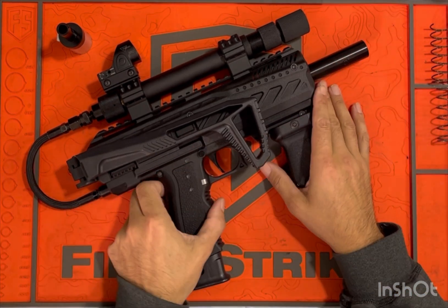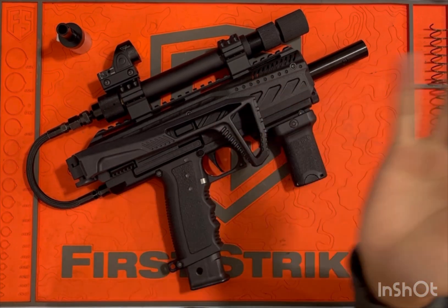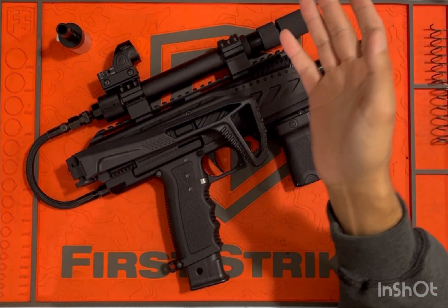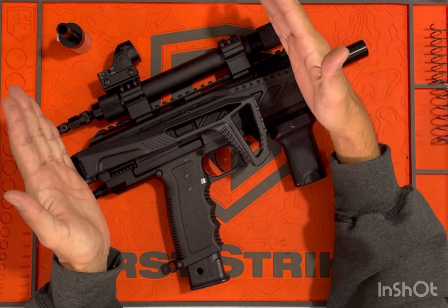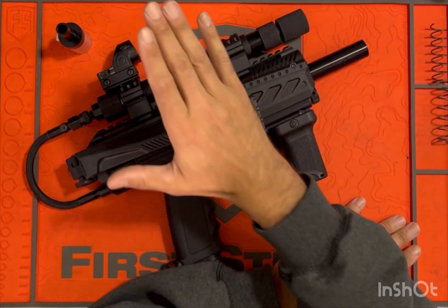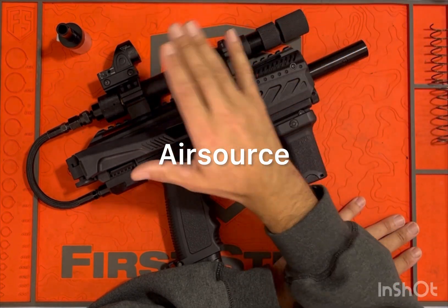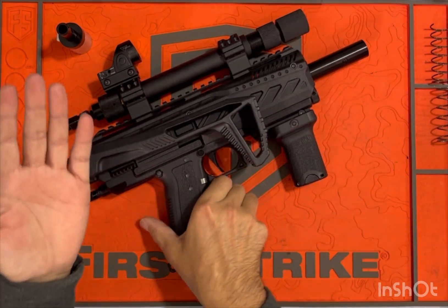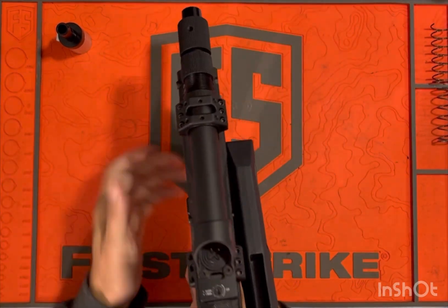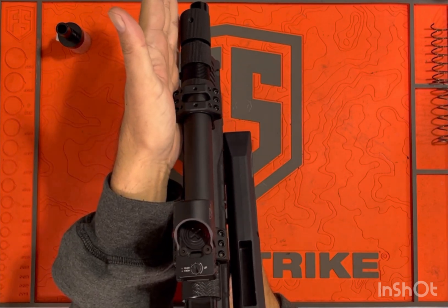I thought it'd just be easier to tell you what I go through when I'm building something like this. First things first is the look you're going for. In this case I wanted to keep it all nice and compact, with the tank — we're gonna call it a tank for all intents and purposes — mounted within the marker itself.